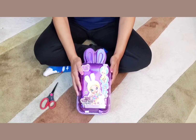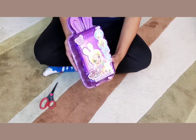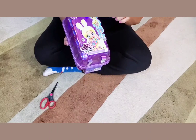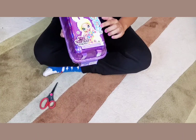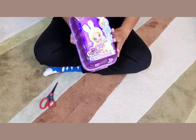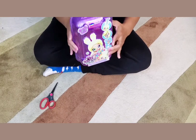Hi friends, welcome back! Today we're going to be opening up the Na Na Na Surprise two-in-one. We're really excited about opening up one of these — this is from series four.